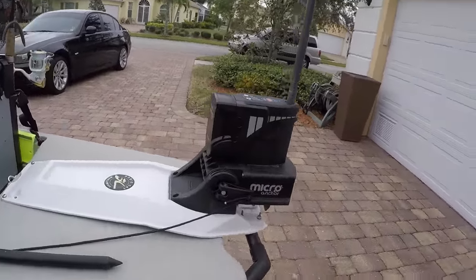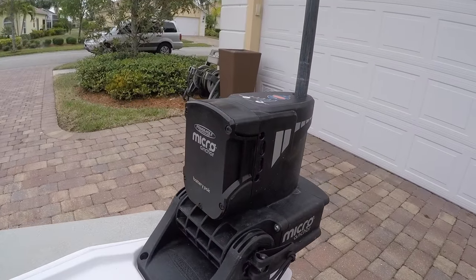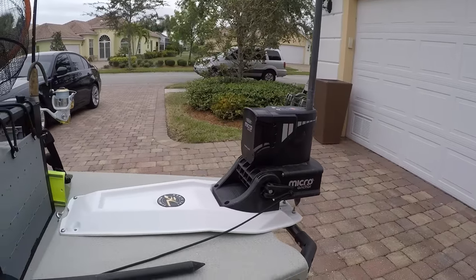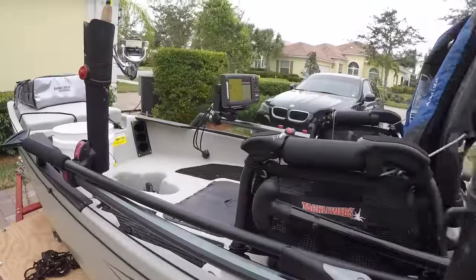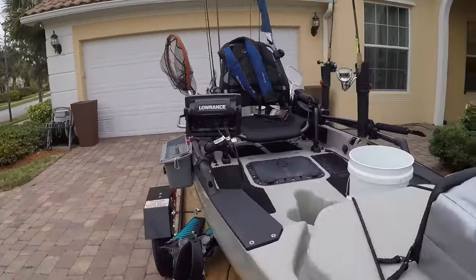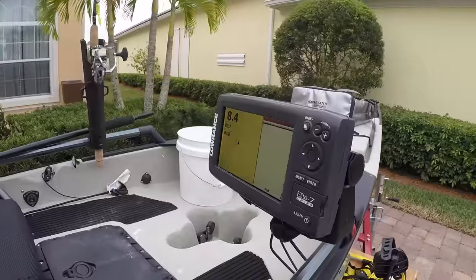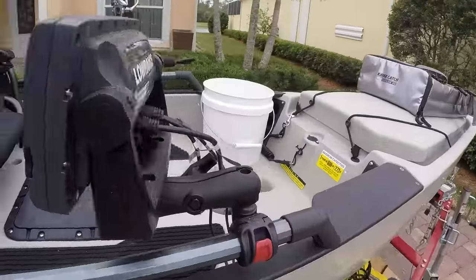I have the Power Pole Micro Anchor and I absolutely love it — it is absolutely amazing. I did get the battery pack for it, which makes it a lot easier to use instead of having to run extra wiring. I don't like to run a lot of extra wiring; it just clutters things up. There are certain things like the depth finder which I did have to run wiring for because of the transducer.